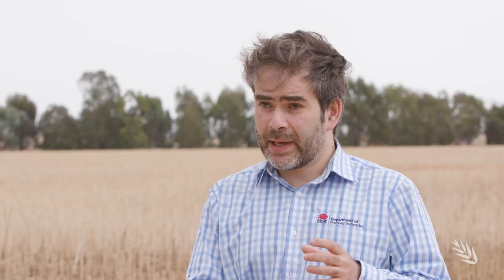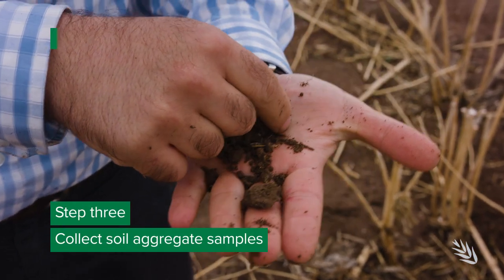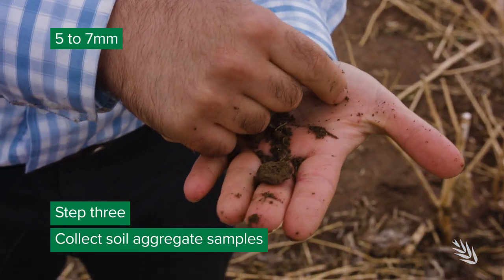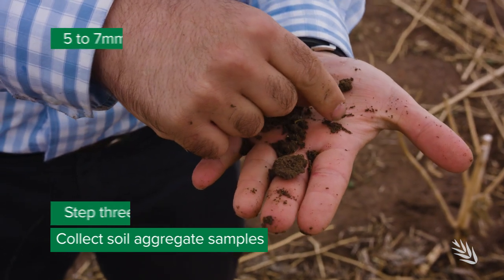After you extract the soil sample from the surface or the subsurface, a small aggregate, five to seven millimetres in size, would be a good size to test for dispersion.